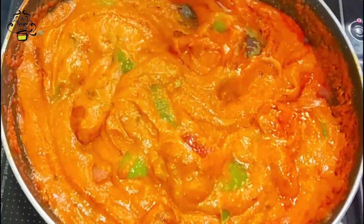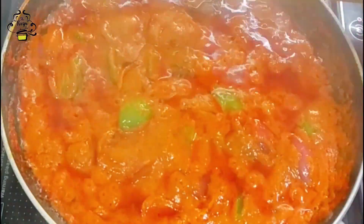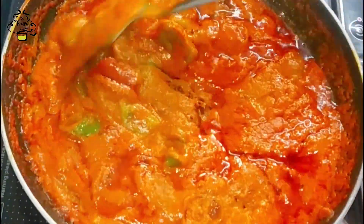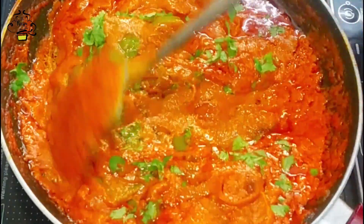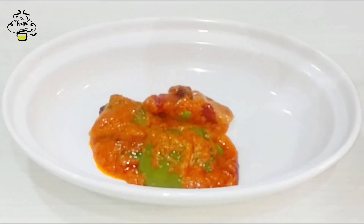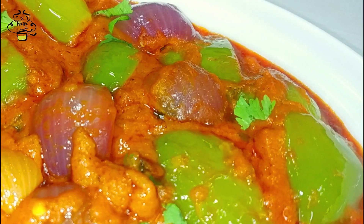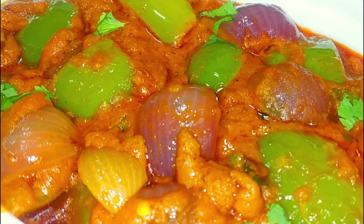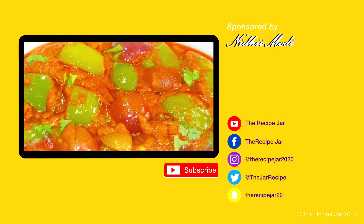Now mix everything together properly. Cover it and let it cook for one to two minutes, so that the gravy coats the onion and capsicum perfectly. Finally, add fresh green coriander. Please subscribe to the channel and press the bell icon to get all new recipe updates.